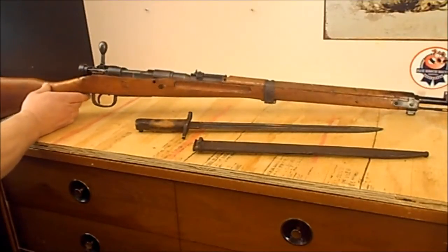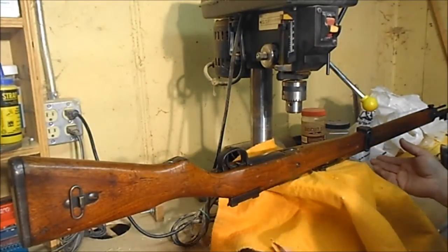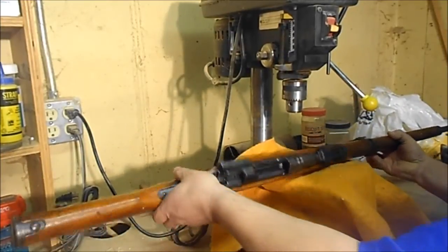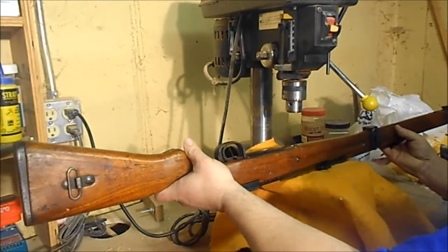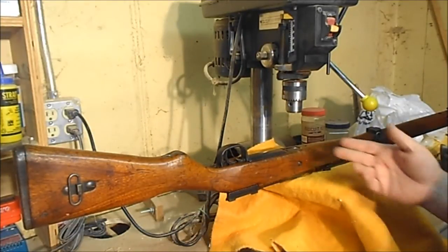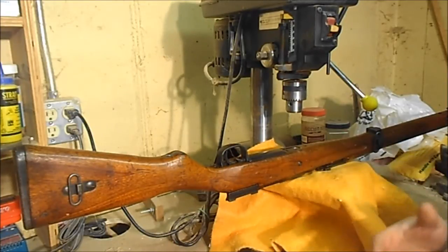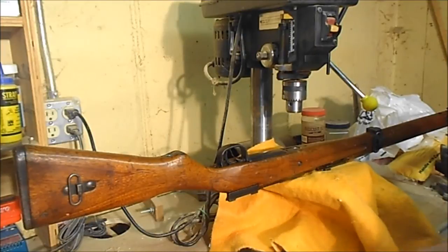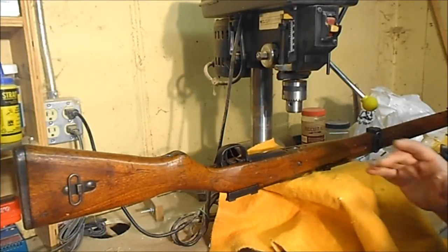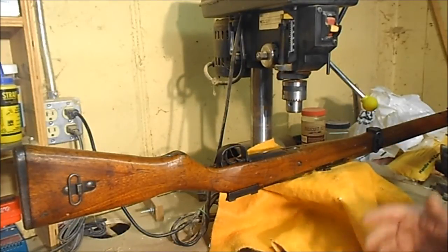This is a Type 99 Japanese Arisaka. We are in the shop and I've taken the bolt out so we are clear. This is a trick taught to me by an old gunsmith. I tried for several weeks to get this thing apart with no avail. I tried putting some penetrating lubricant in there, took the cross pin out and tried to get up in there — nothing was working. But this old gunsmith told me to try this trick.